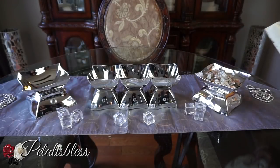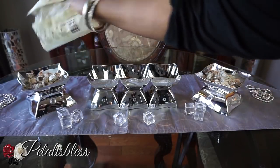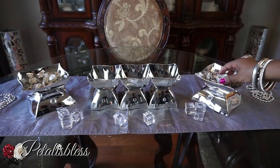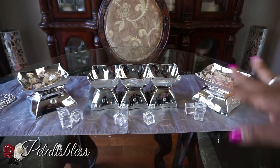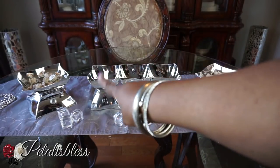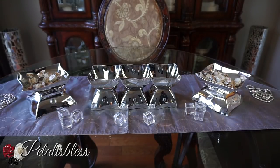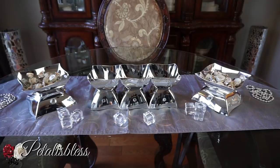Here we're adding some candies to the bowls — you can use them to serve candy on your table at your event. They look very nice and you can use them for anything: dips, chips, or any little food item that you'd like to display on your table.